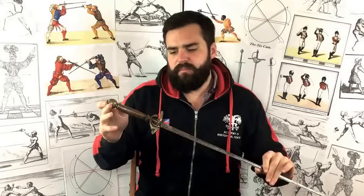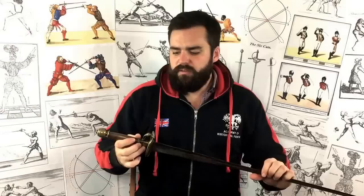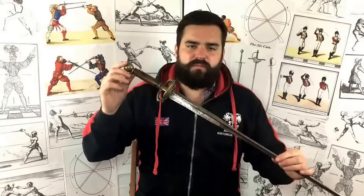Hello and welcome to another video from the AHF. This is an article about the smallsword, which is a weapon we don't study as a primary weapon in the club. We have practiced it and do study it from time to time. I own several originals and some training swords of this type as well. I want to give you an overview of the weapon — what it is, what we call a smallsword, how it relates to the different weapons we use, and what I think of it personally.